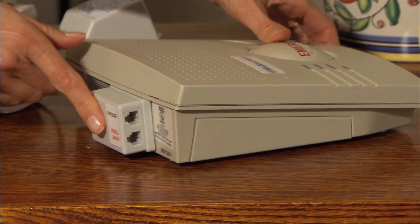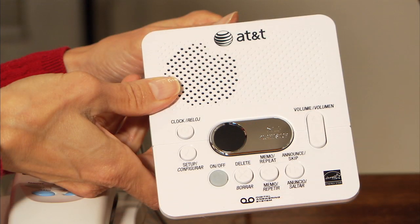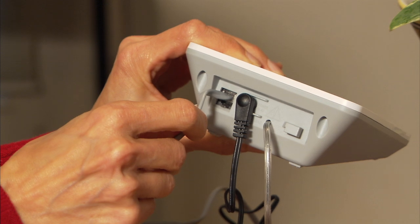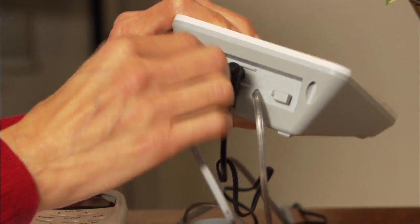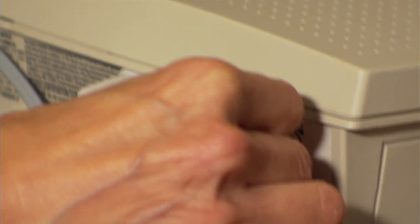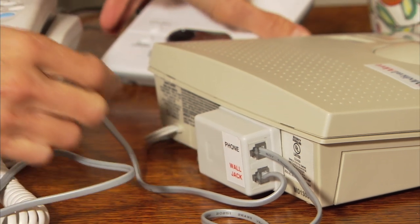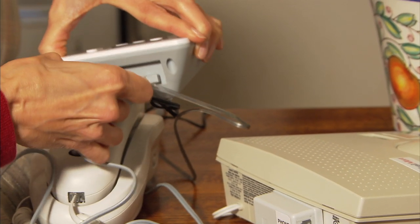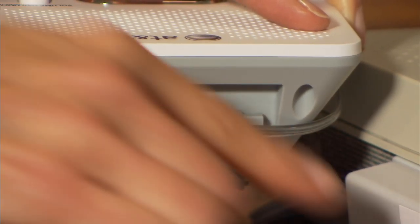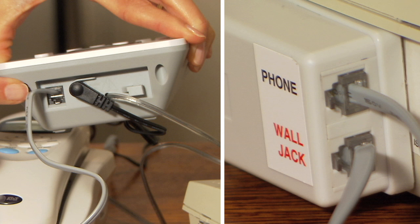Now, locate the small white phone line adapter box on the back edge of your new base unit, marked phone in black and wall jack in red. Next, locate the phone wire that is attached to your phone wall jack and runs to your existing answering machine or caller ID device, making sure it is the one with the plastic clip on the end. Squeeze this tab and remove the wire from your answering machine. Snap this wire into the port marked wall jack in red in the white adapter box in the base unit. Snap one end of the provided wire into the port on the base unit marked phone. Next, snap the other end of the new silver phone cord into the open port on the answering machine.